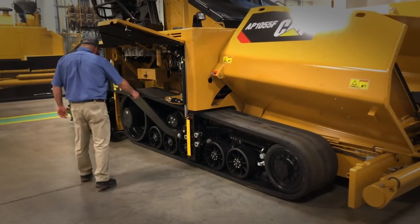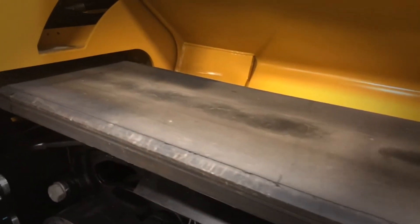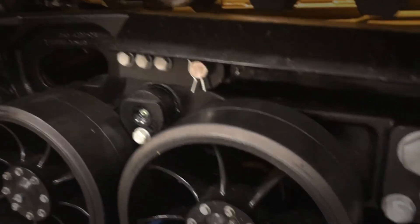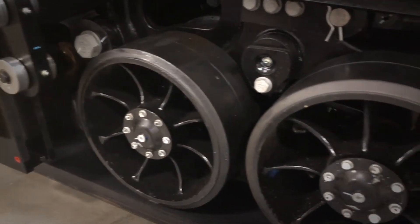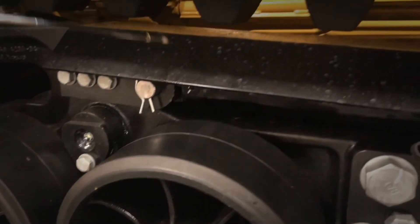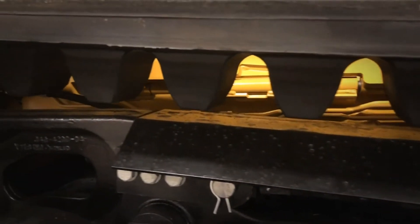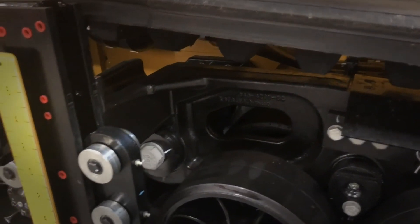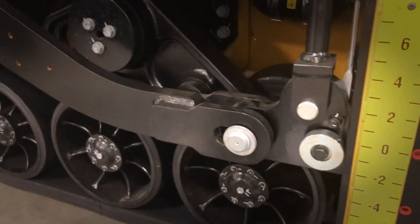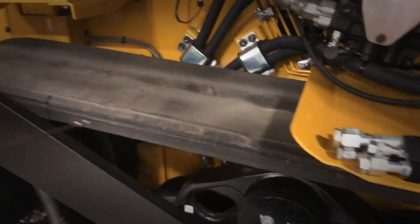The 250-hour service also requires you to come in and inspect your tracks. Inspect your tracks all along, both the inside and outside. Look at your guide blocks and make sure none are missing. Look for cracks, tears, and any exposed cable. If you have any cable sticking out and it's frayed, make sure you cut that off before you operate for the day. Go along and check all of your track to make sure it's in good shape.